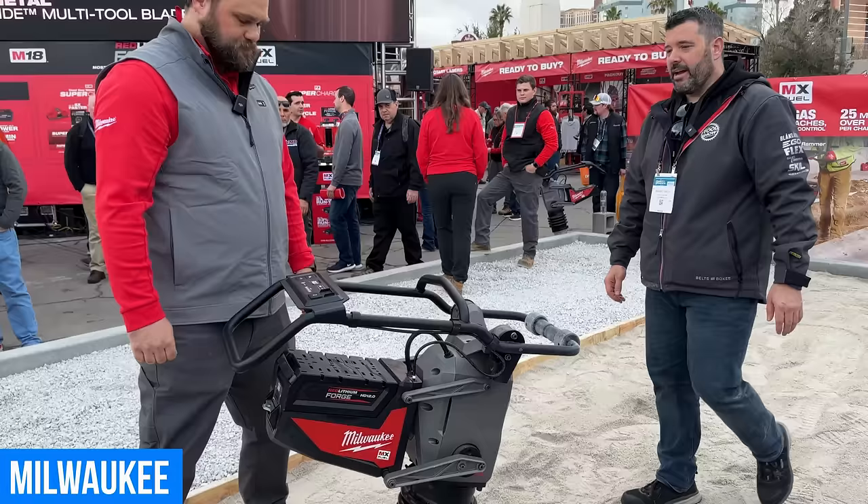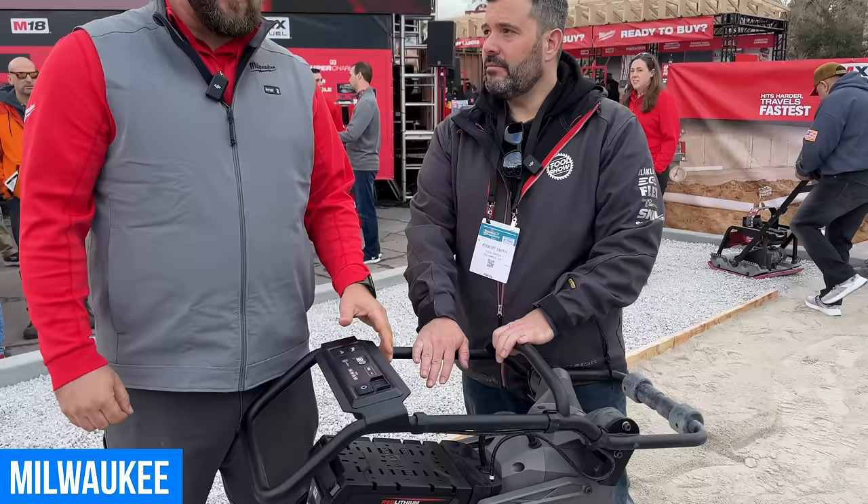Price and availability: this will retail for $6,499 and be available in summer, right around July 2024. It'll be fully kitted with two HD 12.0 batteries — Milwaukee's largest batteries — as well as a supercharger.